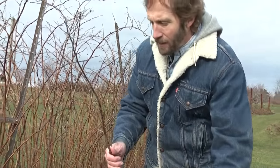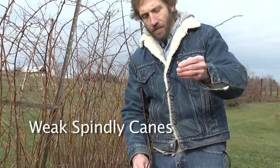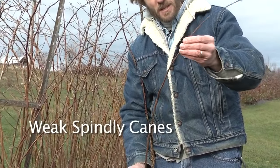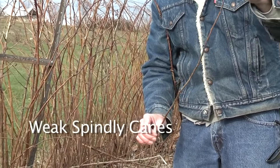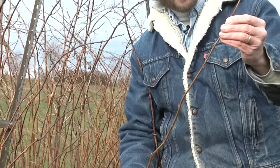The next type of cane you'll run into are a lot of weak, spindly canes — very thin and very short. They don't reach the trellis wires. These just aren't going to produce very good fruit, so if they're thin and short like this, all of these should come out as well.